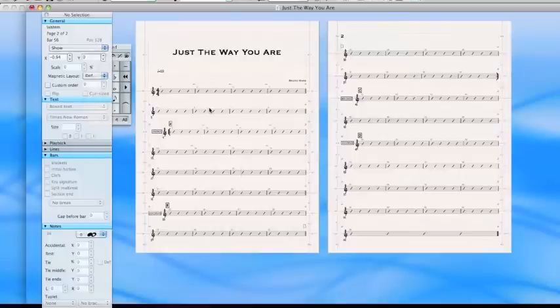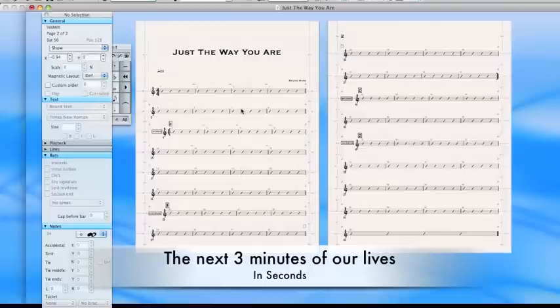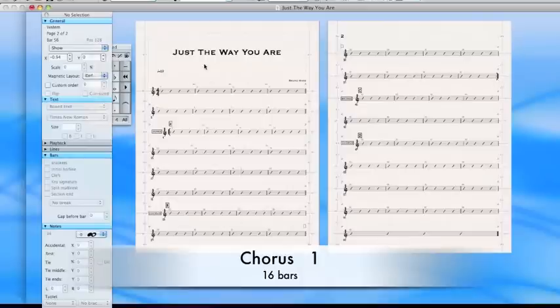Just to recap, let's go through the form of the song — let's look at the next three minutes of our lives in a matter of seconds. Here's our intro, eight bars. Here's our verse, 16 bars. Here's our chorus, 16 bars. And it bounces us back to verse two, 16 bars. Chorus, 16 bars. Takes us to the bridge, which is eight bars long, which takes us to the chorus. One more chorus, and we're done.